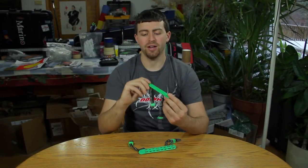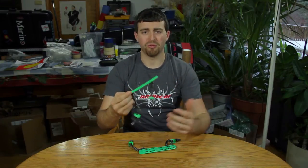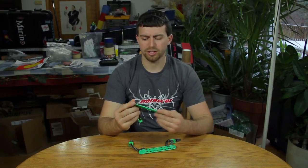Welcome everybody. Today we're going to be checking out the Biter Arm Guard. They come in a variety of different colors. This is the heavy green, color number 57.